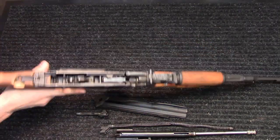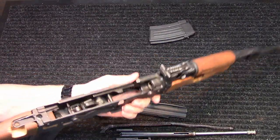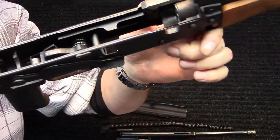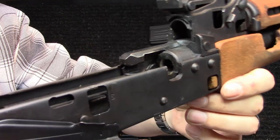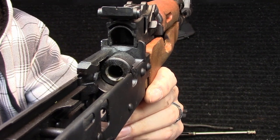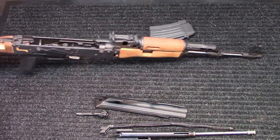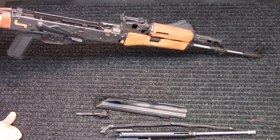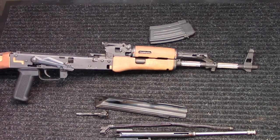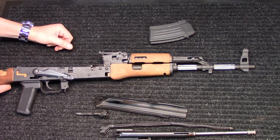We'll try to remove the magazine — these things just don't want to come out very easily. I'll give you a peek inside for the chamber, the bullet guide, all that good stuff. Nothing really abnormal there. It is a chrome-lined barrel, so they didn't skimp on their instructional rifle, which was kind of surprising. You'll notice the cutout there where you can see the piston going back and forth in the gas system.